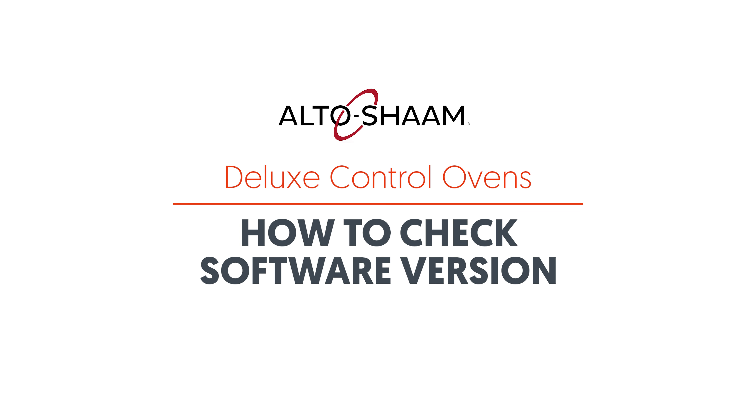The purpose of this video is to show how to check the software version on Alto Sham Ovens with Deluxe Control.